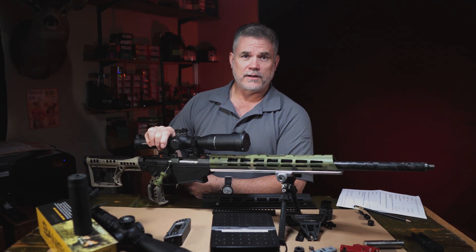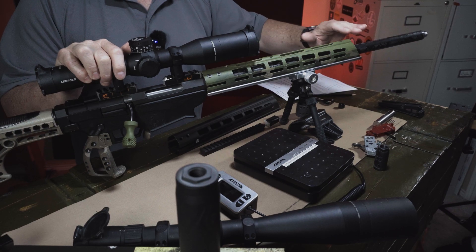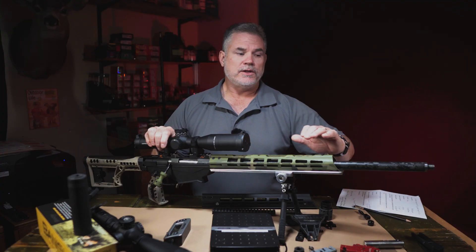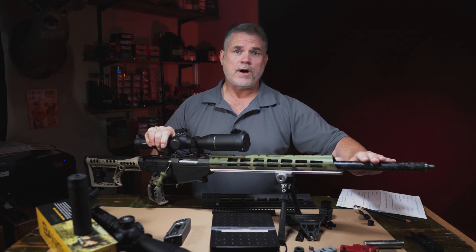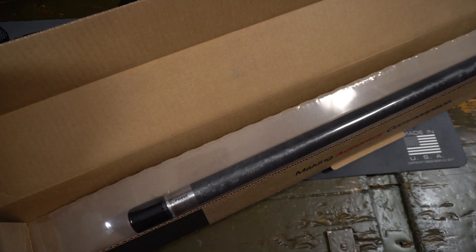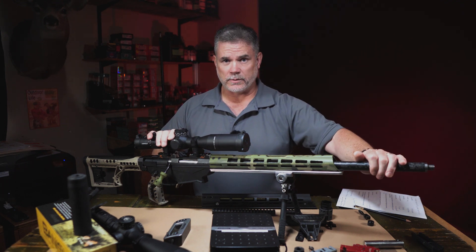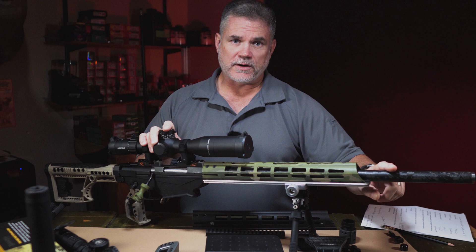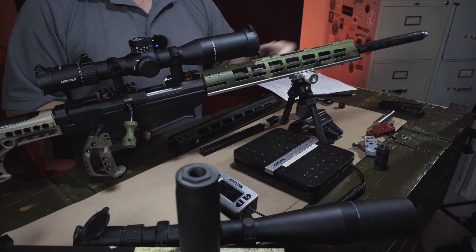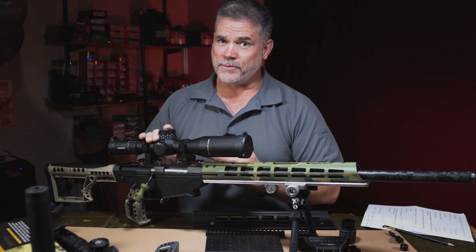Let's talk about the proverbial elephant in the room — in this case, the barrel. The barrel on the stock Ruger Precision rifle in 6.5 Creedmoor weighs about 3 and a half pounds. There's just no way you're going to make any significant weight reduction without swapping out that barrel for a Proof Research carbon fiber barrel. That alone accounted for a pound and a half of the weight savings. If you're going to try to build a lightweight Ruger Precision rifle, it's just not going to be possible without one of these barrels. The great thing about this Proof Research barrel is it's made for the RPR — it's a drop-in component. Simply remove your existing barrel, thread in the Proof Research barrel, properly headspace it, torque down your barrel nut, and Bob's your uncle.